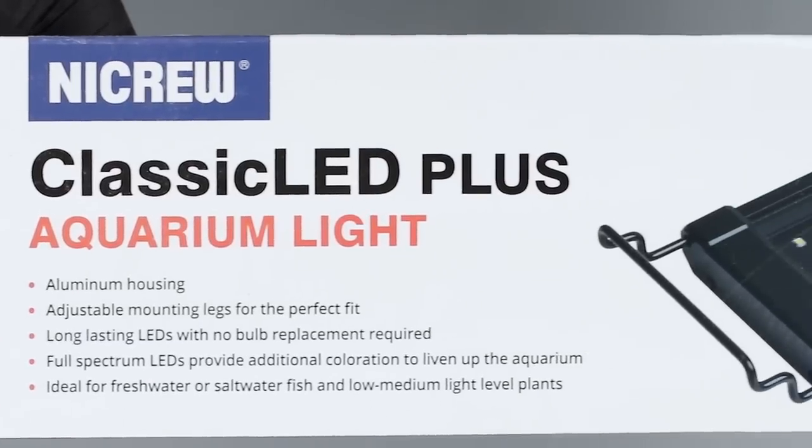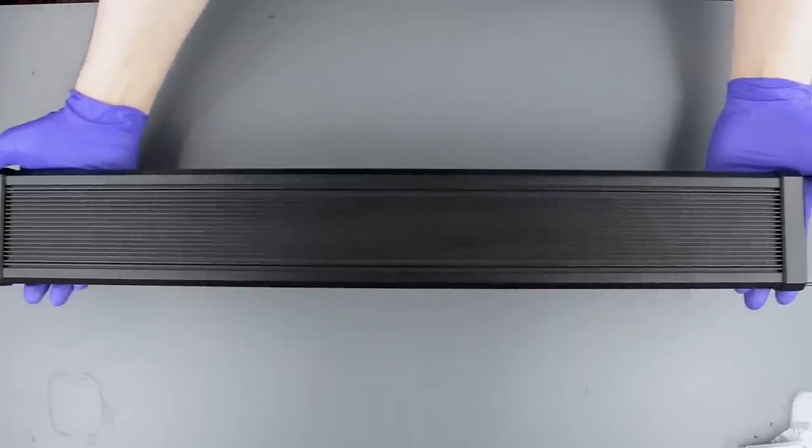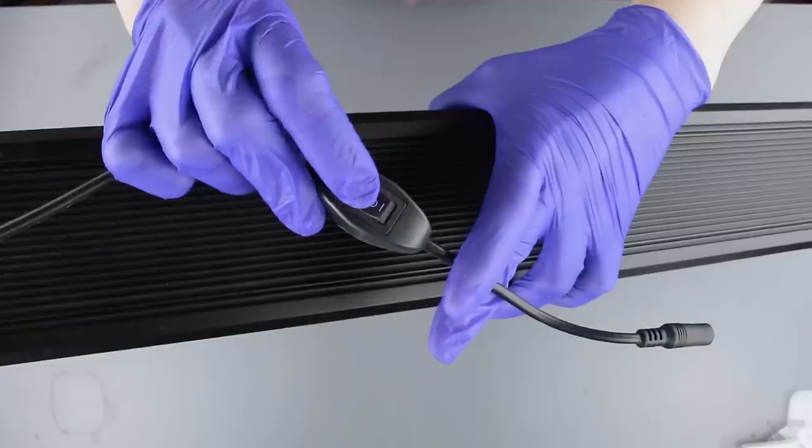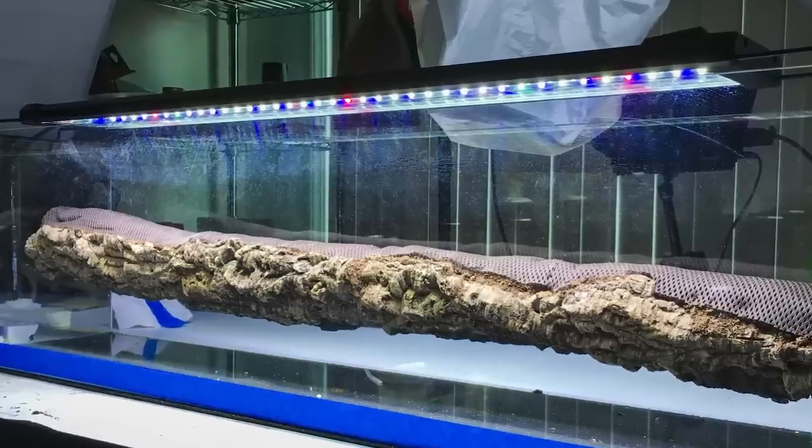The light is a Nikru Classic LED Plus. I've used these on a few other terrariums in a few sizes and really like them. I've put a link in the video description to this Nikru LED on Amazon in case you want to check it out.